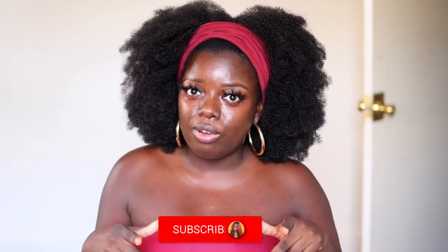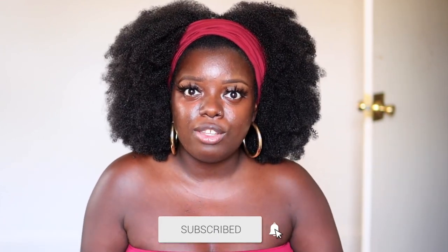Hey YouTube fam, it's your girl Gladys and welcome to Is That Your Hair? If you're new here, consider tapping that subscribe button and clicking the notification bell so that you don't miss any of my upcoming videos. And if you've been rocking with me for a minute, what's up, what's good, and welcome back.